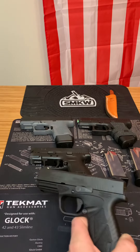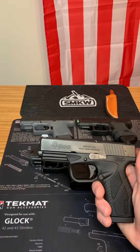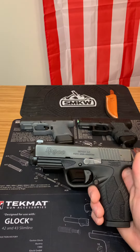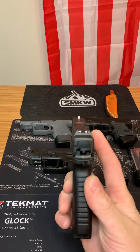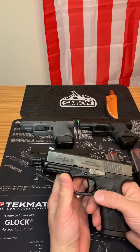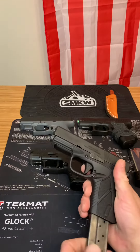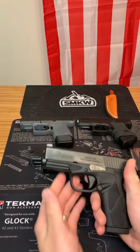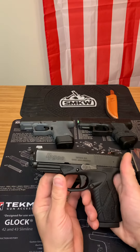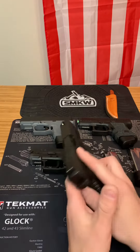It's your boy Spin Firearms and I'm back with another review. This is the Bursa BP-9CC. It's a single stack, 9mm, with a 3.43 inch barrel, and it holds 8 rounds with a flush magazine. It is made in Argentina, and honestly it's one of the lightest trigger pulls on a stock carry conceal gun that I've ever seen before.